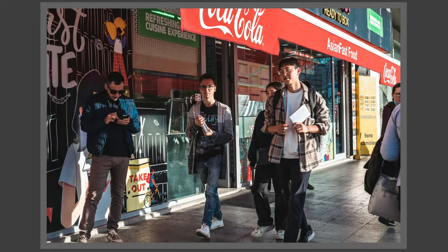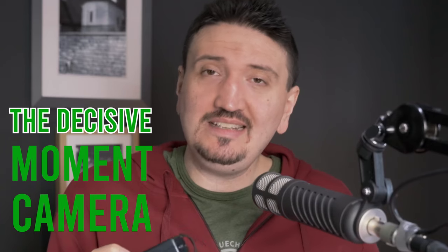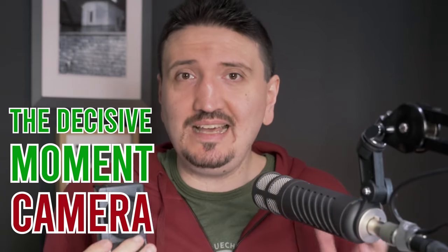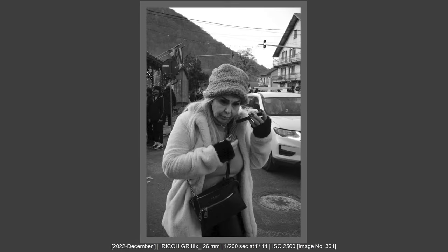On the Ricoh GR 3X, the moment you enter snap function mode, you will be at a fixed distance and a fixed aperture — you will not be able to accidentally bump your lens settings. The lens is pre-focused, so when you set your distance scale, you will hear the lens pre-focusing at that distance. You are ready to shoot with no lag at all. This is why I like to call this a decisive moment camera — just like a film camera, but better, because you will not bump your focus distance scale and aperture by mistake.